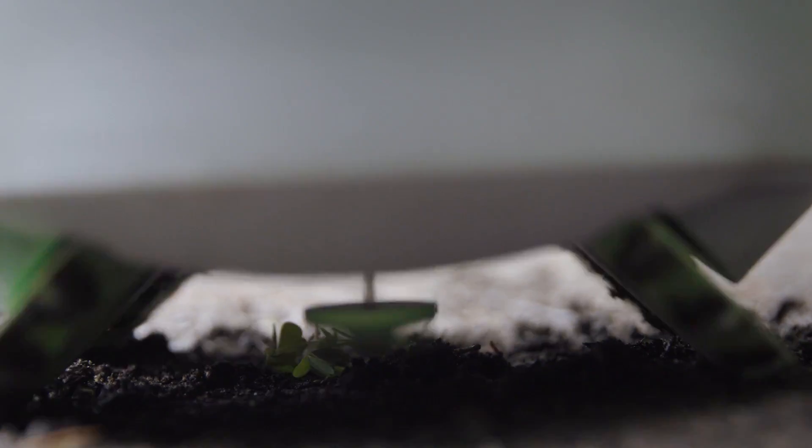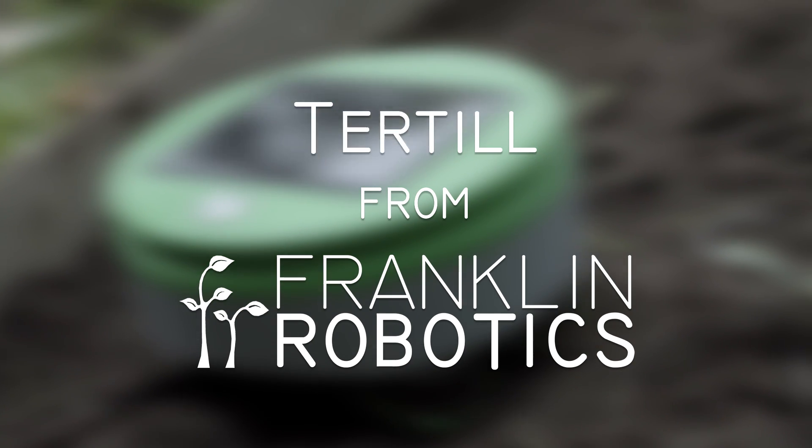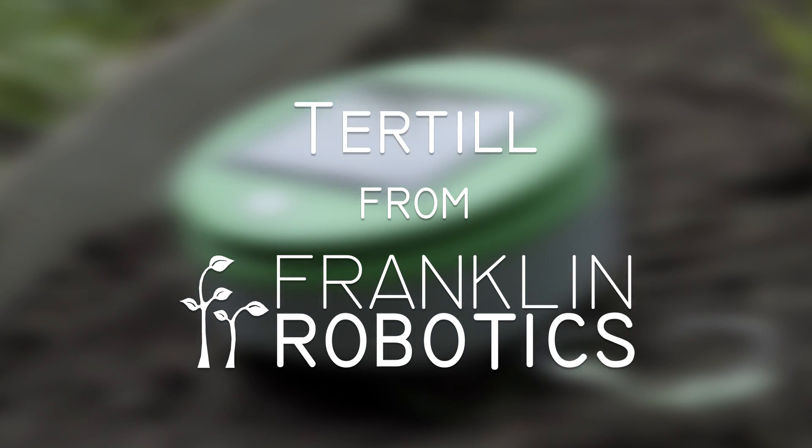We're launching on Kickstarter because we need your help to bring Turtle to production. With your support today, you can be one of the first to have Turtle in your garden. Because weeding sucks, you should make a robot do it.